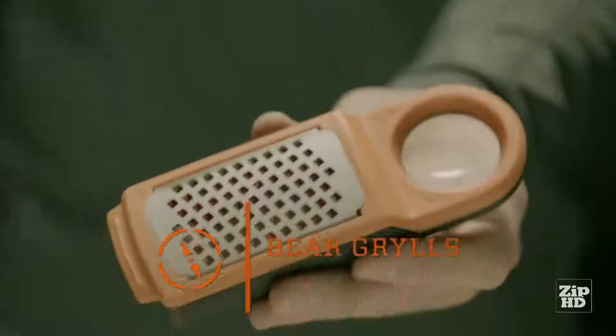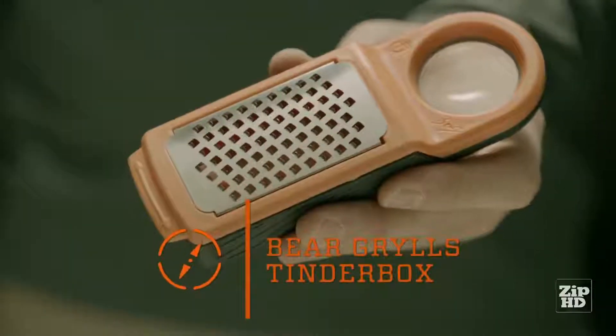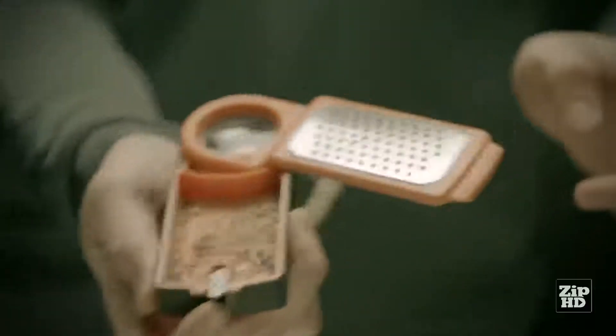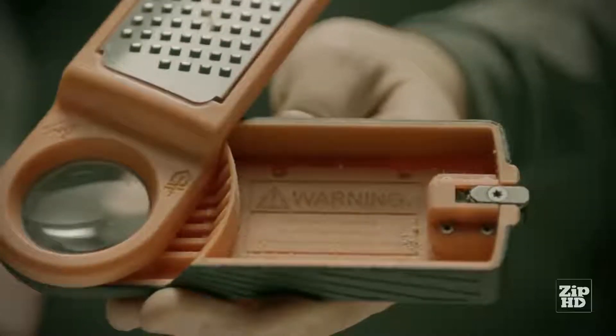This is the Bear Grylls Tinderbox. It has a grater-like steel cutting surface for making tinder and a tray underneath to catch the shavings. After shaving wood into the tray, push the button for easy removal of the tinder. Empty the dry tinder contents onto the collected items you'll be burning. Never start a fire in the collection tray.